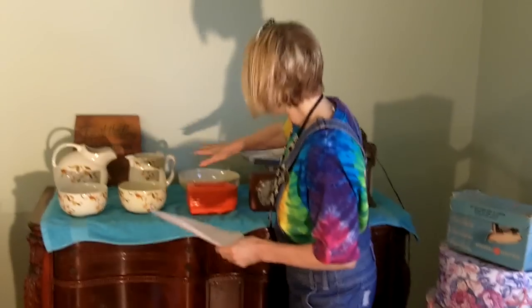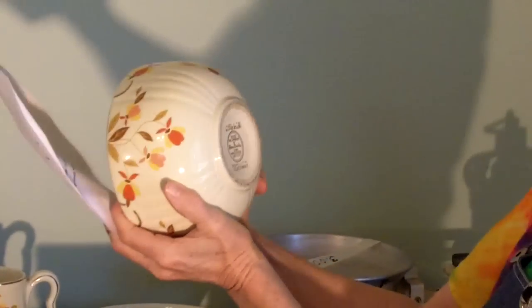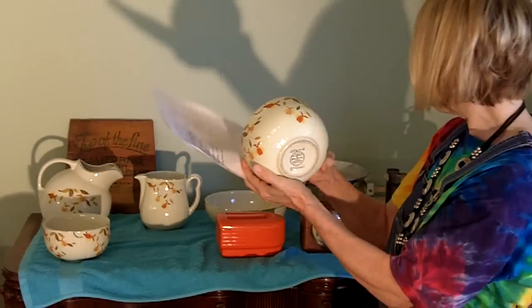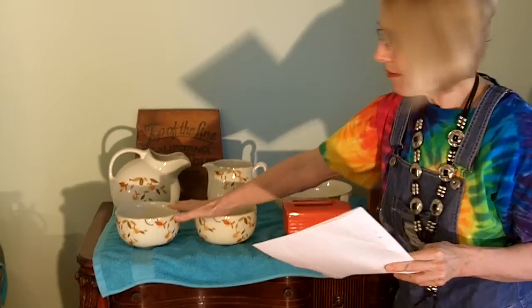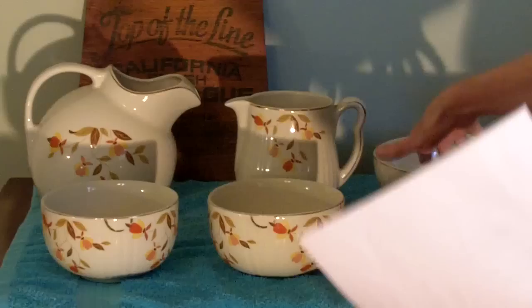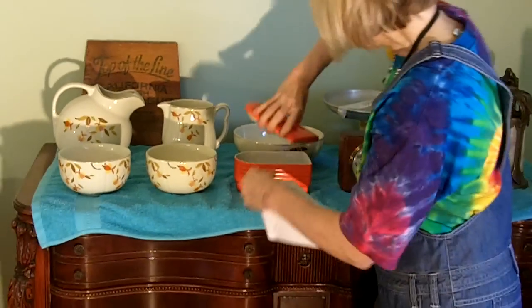At another yard sale, I bought a whole set of Hall's China. This says Hall's Superior, Autumn Leaf Pattern. It says tested and approved by Mary Dunbar Jewel Homemakers Institute. This is highly collectible and it's in good condition. I would get $10 for the bowls — 10 to 15 probably on each of the bowls — and then 15 to 20 on the pitchers. And this kind of unique food container, this orange thing, is a little special. On the bottom it says made exclusively for Westinghouse by the Hall China Company, so I think it's in that $15 to $20 range.